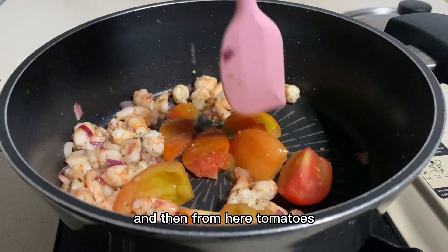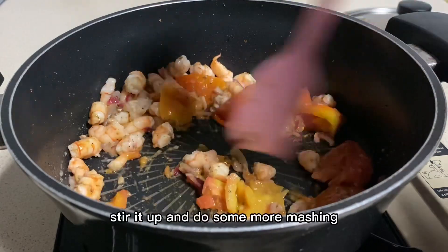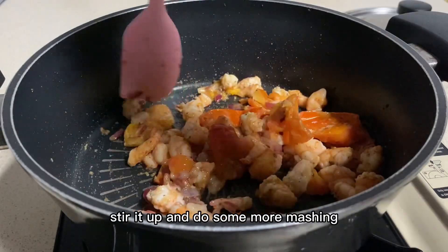And then from here, tomatoes. Make sure you mash the tomatoes so that the juices come out. Stir it up and do some more mashing.